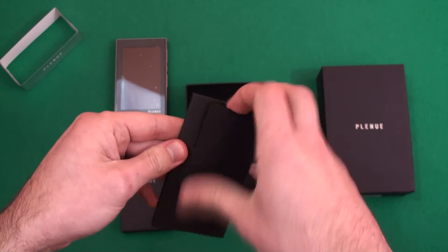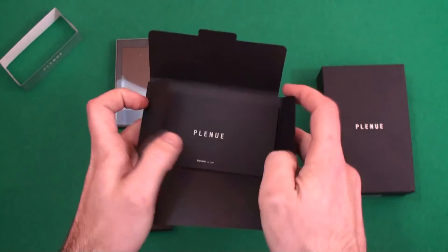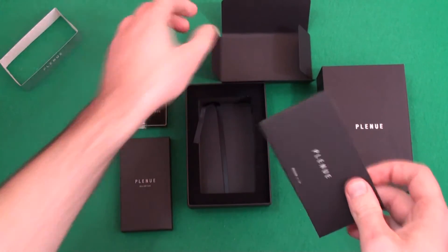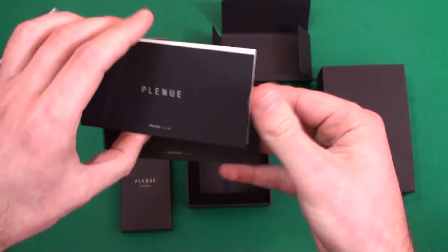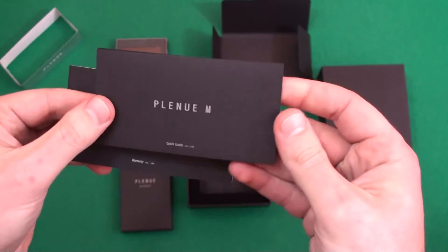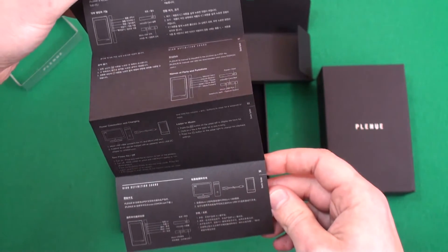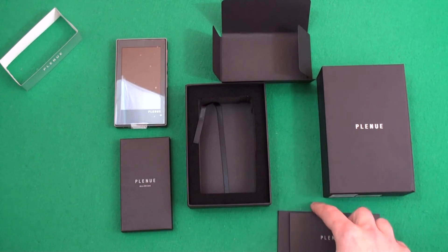This little envelope here contains your warranty card and there is also a quick start guide in here as well. This gives you the warranty information and the quick start information, so lets you get started with the player straight away. Nice and straightforward, with lots of pictorial diagrams in there.